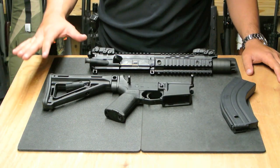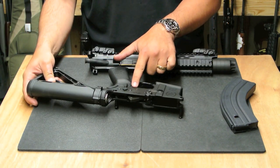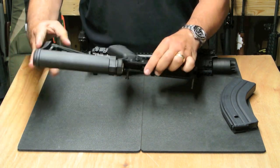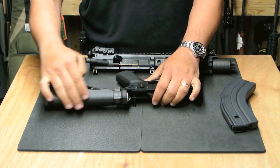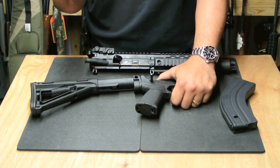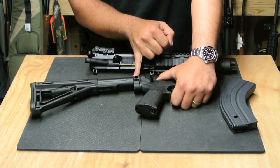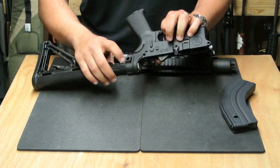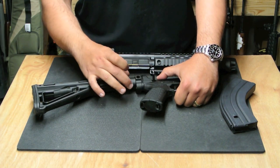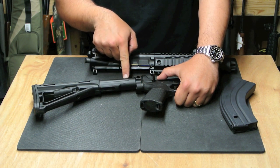Let's go over the lower receiver. The trigger is a standard mil-spec trigger, standard two-position safety, Magpul trigger guard, Magpul furniture. The buffer tube is a proprietary PWS buffer tube with some really cool features. It has an ambidextrous flush cup mount milled directly into the buffer tube — this is not a clamp-on add-on part; it is completely integral with this tube.